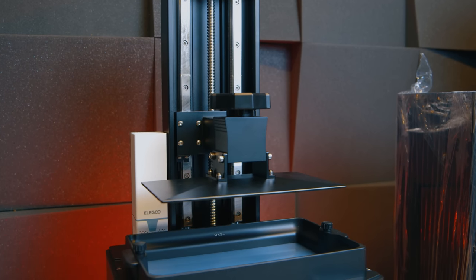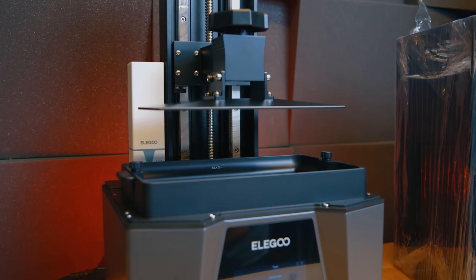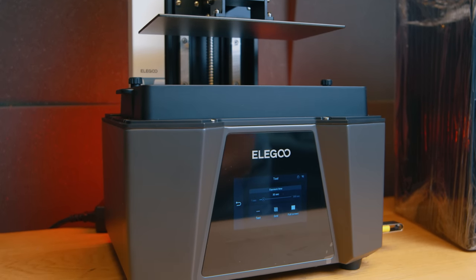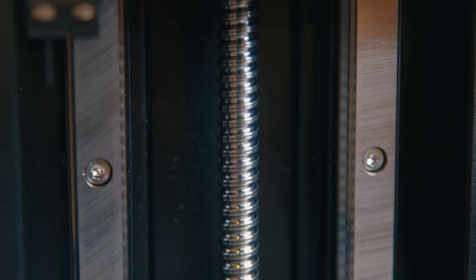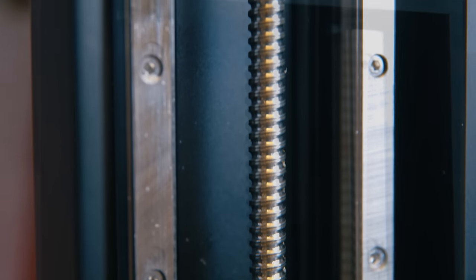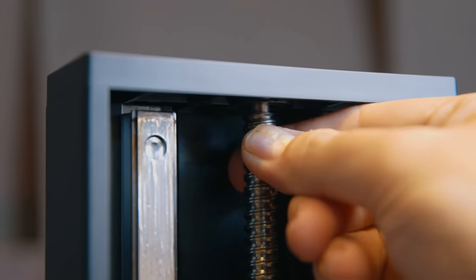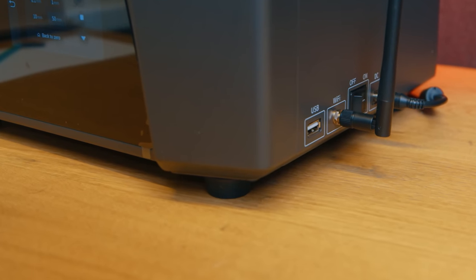But that's really all the negatives. The build quality of the whole machine is absolutely excellent and is once again a refined version of what Elegoo have released before. Elegoo know what works and have focused on making it better. The quality shows best in how it prints — you've got dual linear rails and a ball screw instead of a traditional lead screw, which greatly improves the stability of the plate and ensures much smoother motion. The benefit is fewer print issues like layer shifts.